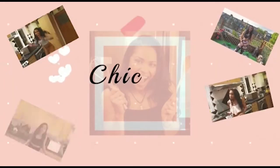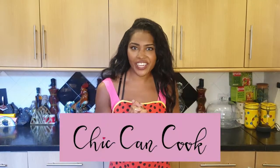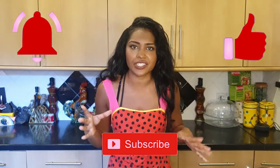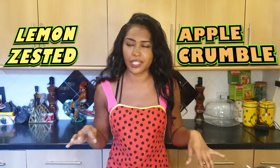Hey guys, welcome to my channel She Can Cook! Today we're going to be making something super easy and super delicious. As you may have heard in the intro, we're going to be making lemon zested apple crumble, and trust me, this recipe always goes down like a treat in my house. You have apples, you have crumble — a lot of crumble the way I make it — so let's go!